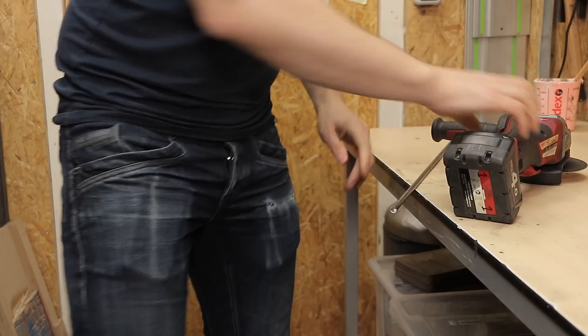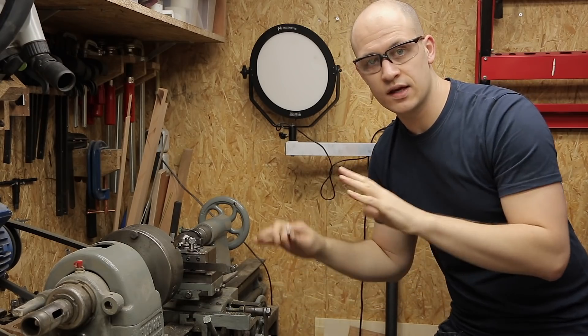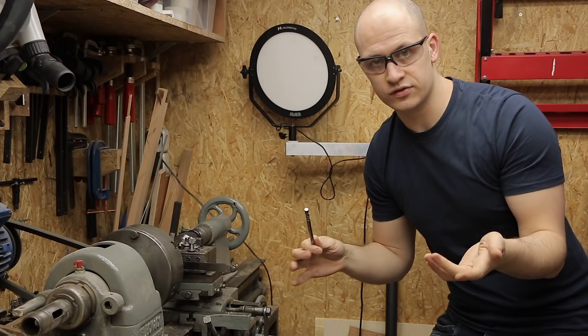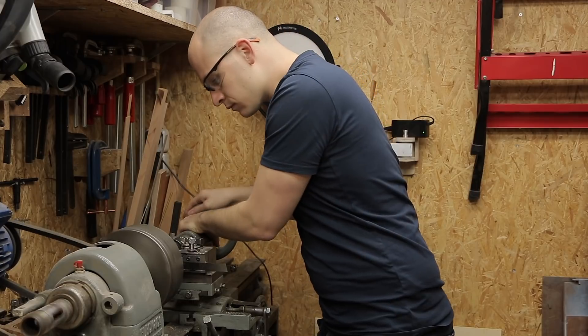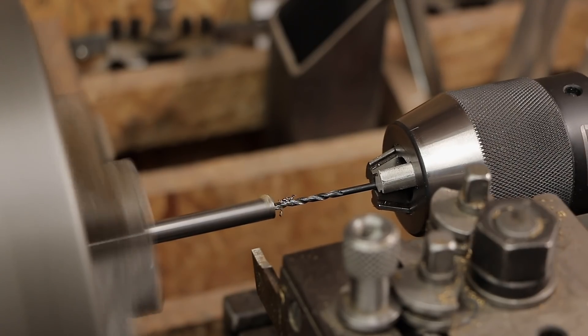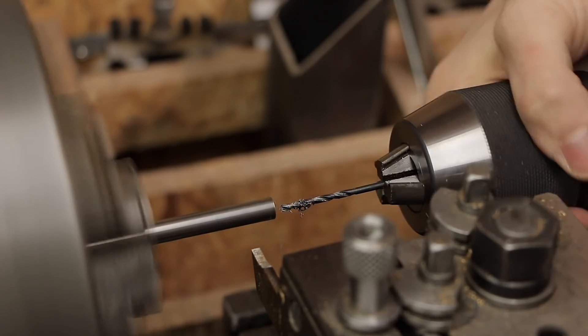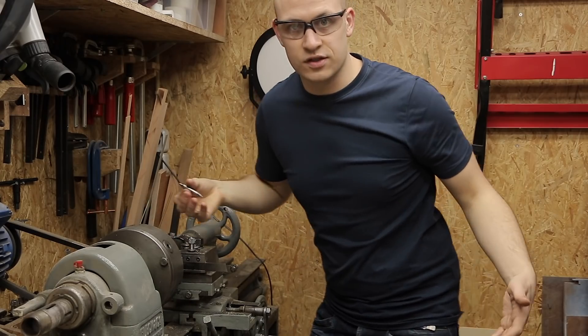On the other side, I'm going to mount it, so I need to drill a hole in it and cut some threads. I'm going to do that on the lathe, but if you don't have a lathe, you can also do it with just a regular drill and a vise or something. If you don't have a lathe, it's probably better to just get one anyway, because it's a great tool.